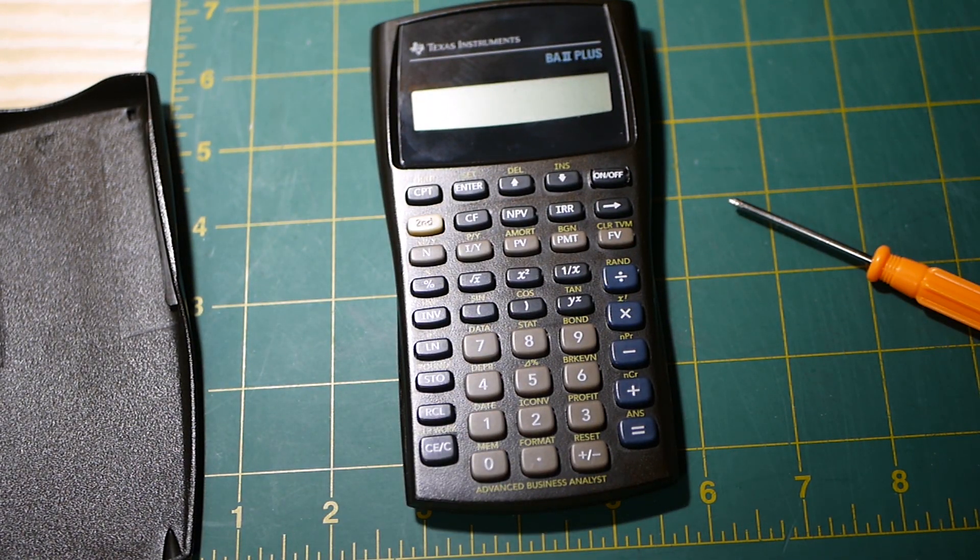There you go guys, that's how you change the battery in the TI BA2 Plus calculator. For reference, that's a CR2032 battery — you can pick those up via the Amazon link down below, or you can also pick up the calculator brand new on Amazon. Thanks for watching, I hope this helps someone out there.